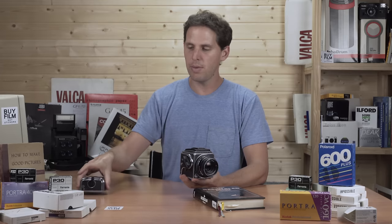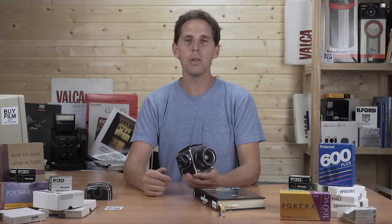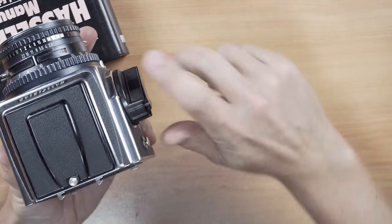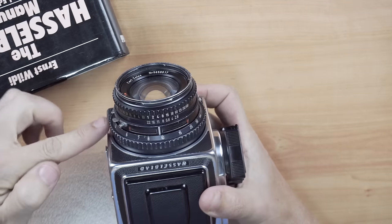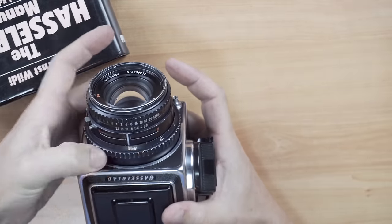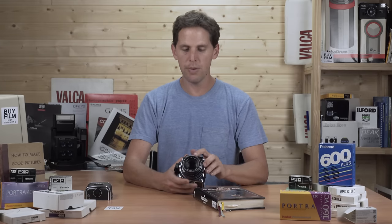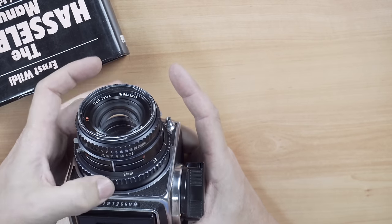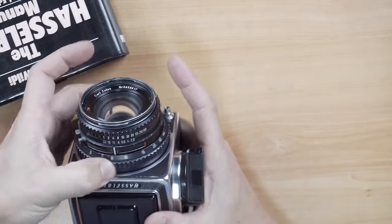First thing I'm going to do is take off the film back so I don't expose the film inside. This is a great way to test your camera out without advancing film. Always remember to re-cock everything so you don't lose a frame. The focusing ring goes all the way around the outside — from infinity down to about three feet on this copy, which is in feet rather than meters, probably an American version. It has a long throw of around 270 degrees and should feel very smooth.